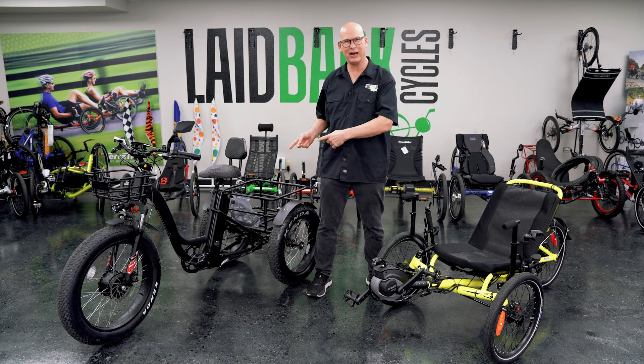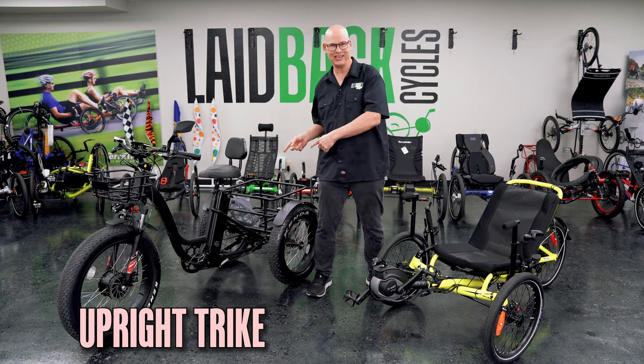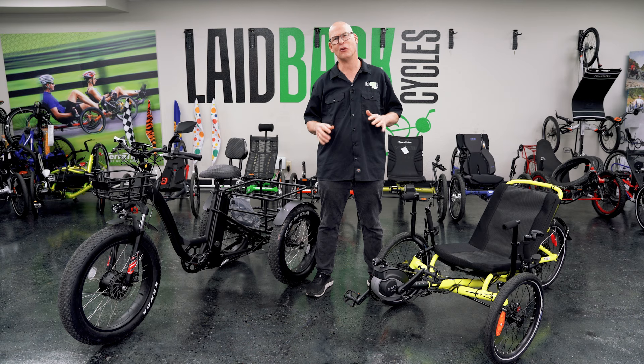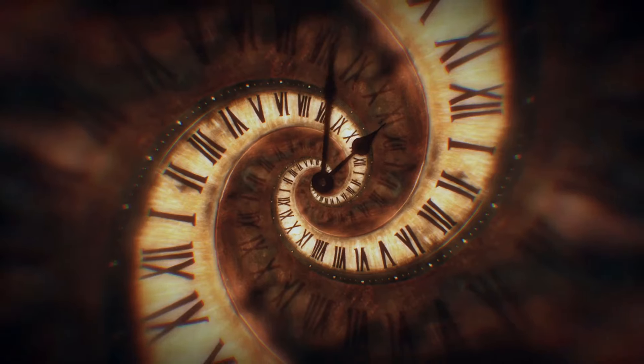Laidback Mickey here. Today we're going to talk about why I wouldn't buy an upright trike and why I would buy a recumbent trike. So if you want to learn more about which trike will solve your pain points, go ahead and subscribe below. Let's talk about it and let's go back in time.